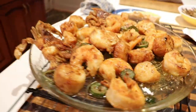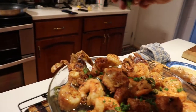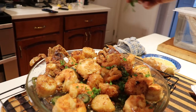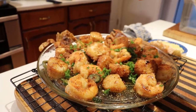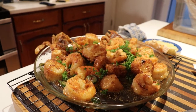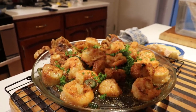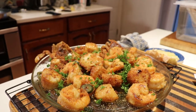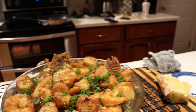Our seafood is done — look how delicious that looks! We're going to add a little parsley. After frying them, I took them out and put lemon juice, garlic, olive oil, and butter in a pan, sautéed the garlic a bit, then put these bad boys back in and sautéed them a little bit more.